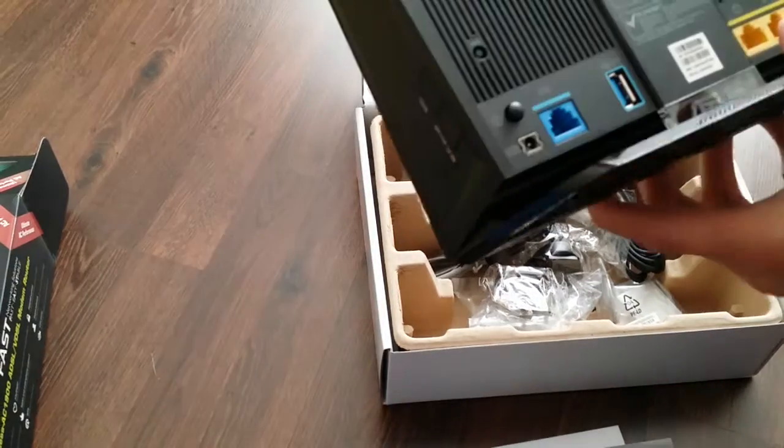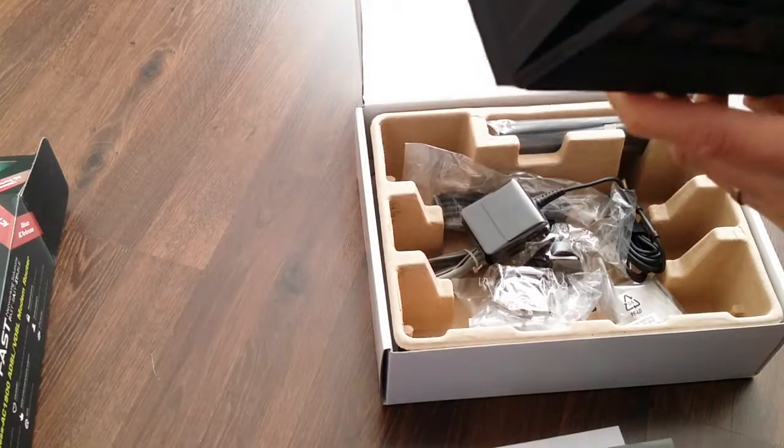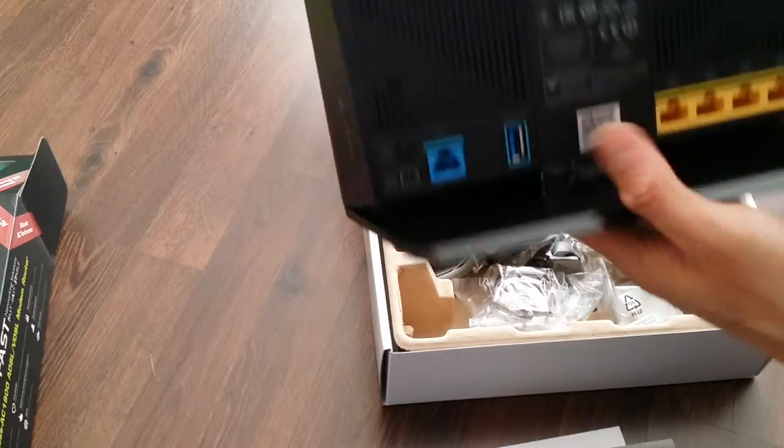Pretty sure there was another USB port that I read about. If I find it, I'll let you guys know.